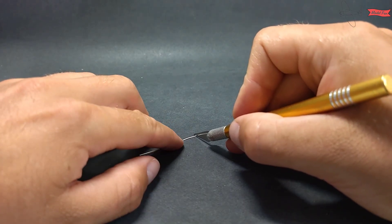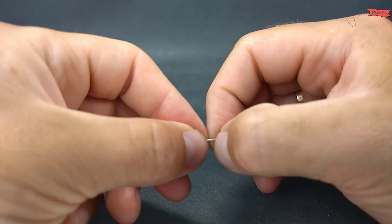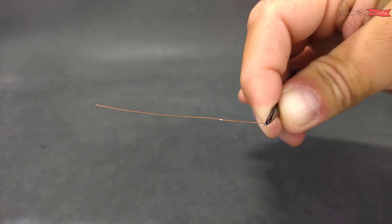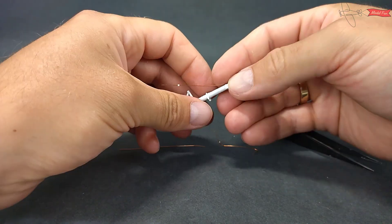A small upgrade to the main landing gear I make from an old HDMI wire. I selected white copper wire and remove the isolation from it. I leave just a small narrow piece so I can use it to place the wire on the landing gear.